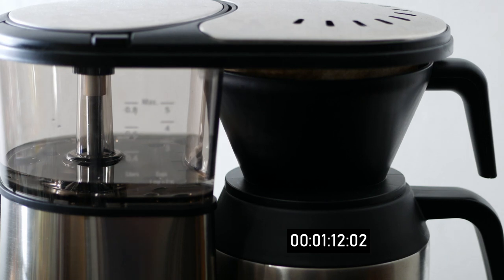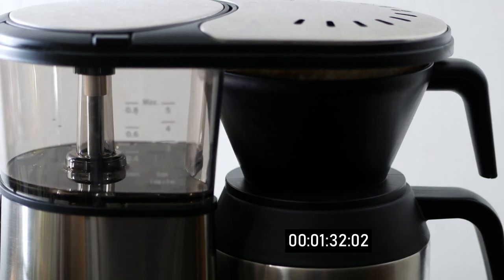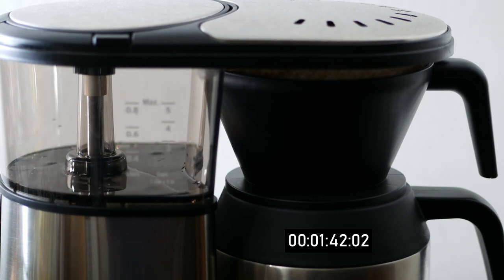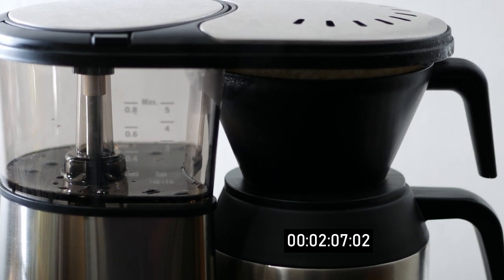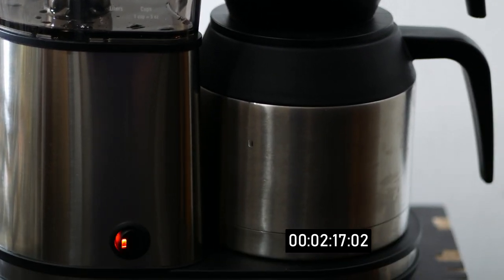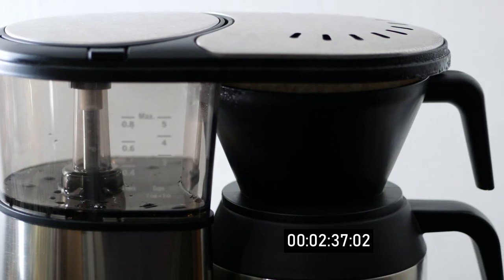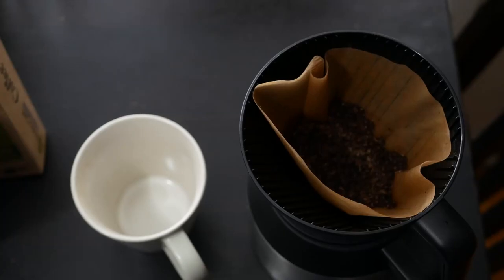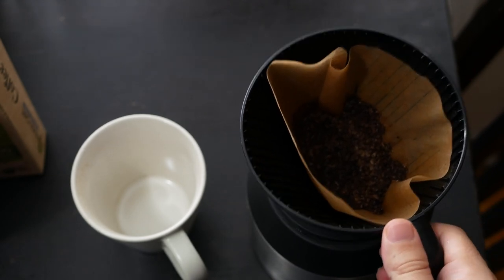When the coffee is done brewing, which doesn't take long, you have to remove the filter holder, change it to the coffee top, then you can pour your coffee. Since there's no hot plate, the coffee will remain hot in its container but only for about 20 to 30 minutes. Another feature this machine has is a pre-infusion cycle for better extraction of freshly roasted coffee. You can turn this on by holding the power button until it flashes. I haven't been able to really taste the difference with this feature on.